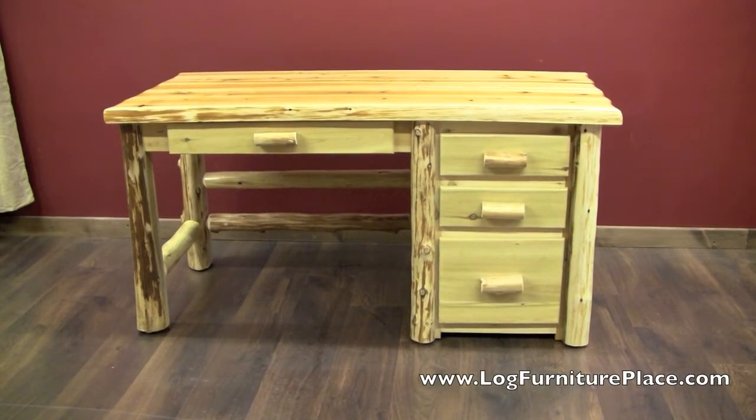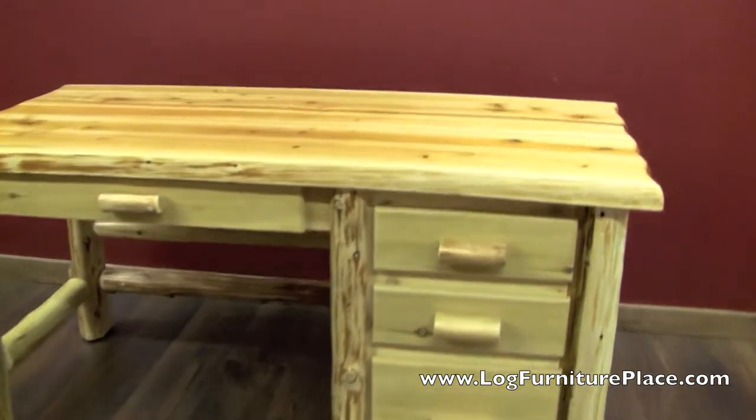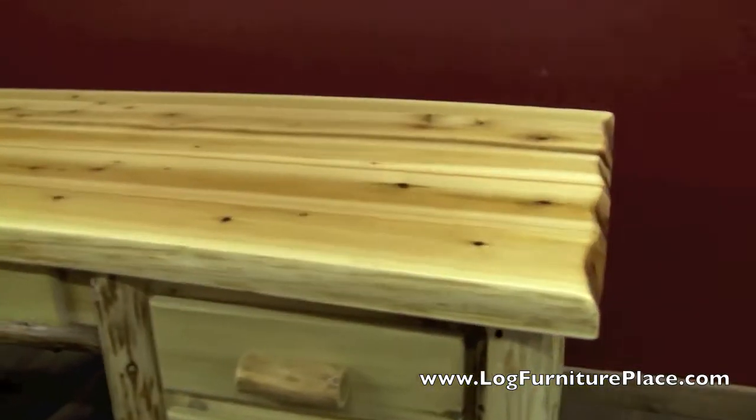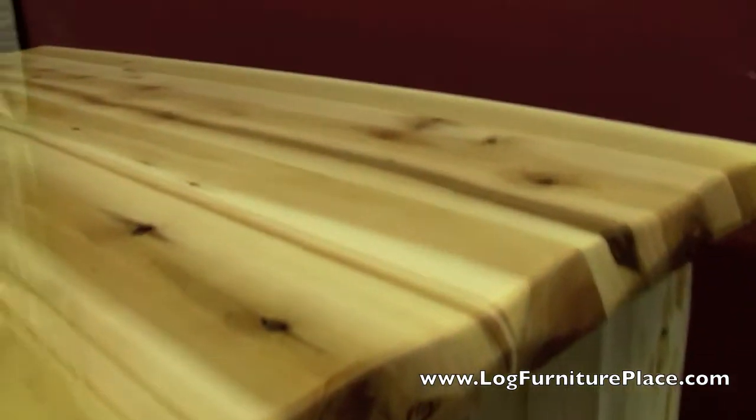Hi, it's Jason with LogFurniturePlace.com. Today we're going to take a closer look at a couple of our Cedar Lake Log file desks. The first one we're going to look at here is our Cedar Lake Log file desk in a clear finish, and it features a liquid glass top.